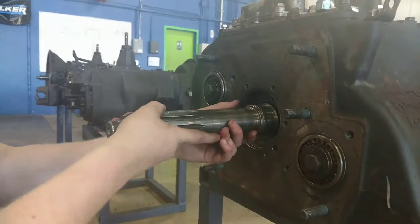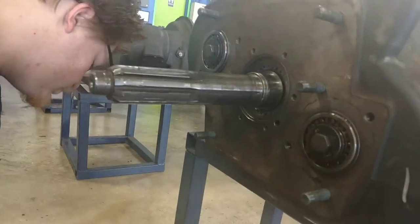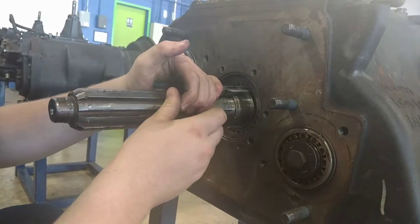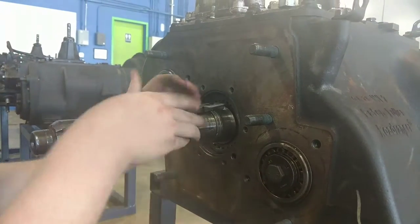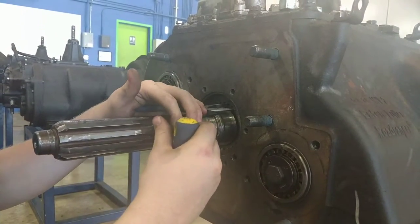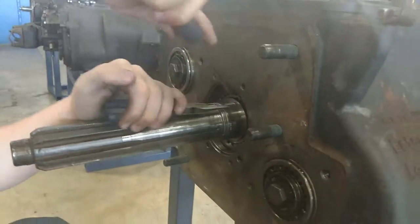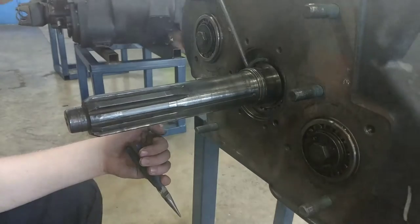Next you have one final snap ring to remove which holds the input shaft into the drive gear. For this you can use internal snap ring pullers, or in our case a pair of pliers and a couple screwdrivers. Compress the snap ring — this may take a couple tries depending on the quality of your snap ring. Get one end of the snap ring out as soon as you can and the rest will follow shortly.